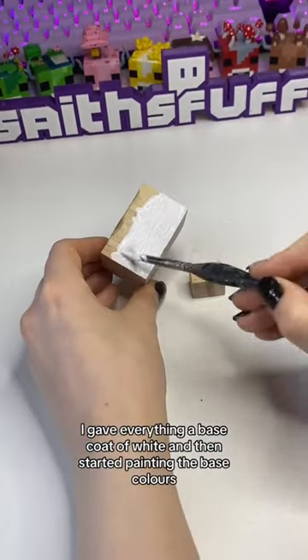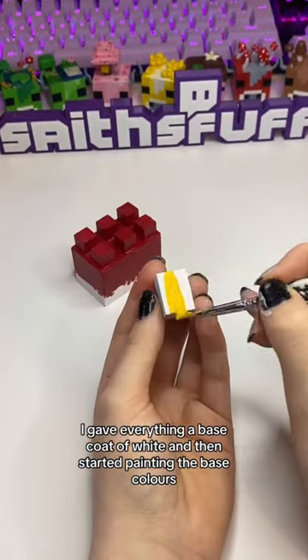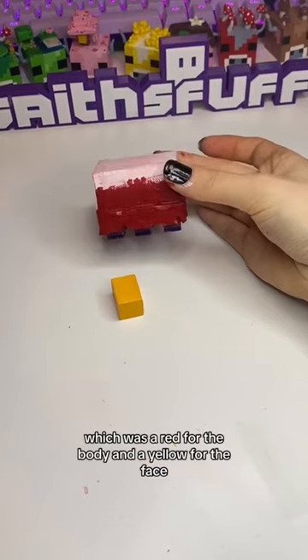I gave everything a base coat of white, and then started painting the base colours, which was a red for the body and a yellow for the face.